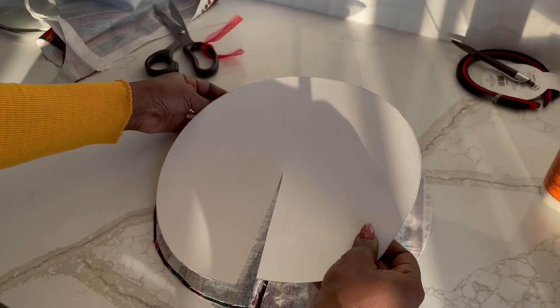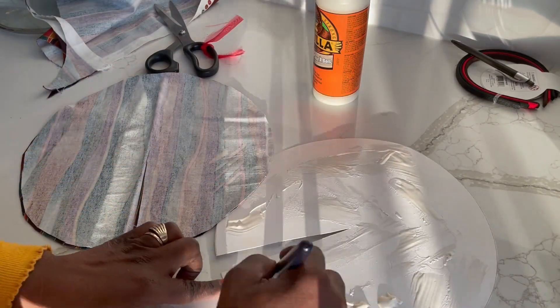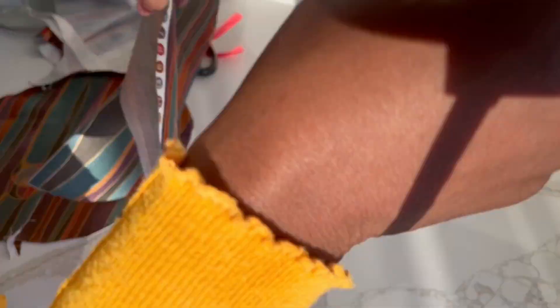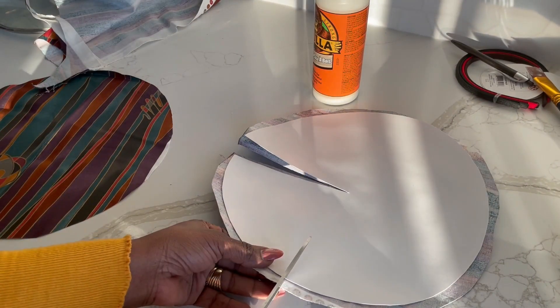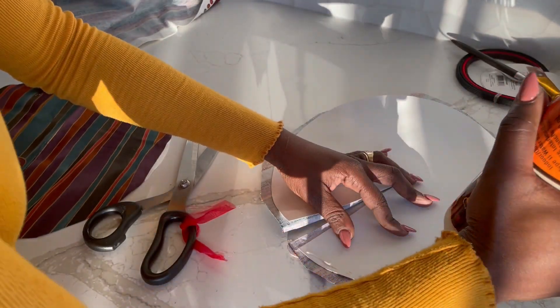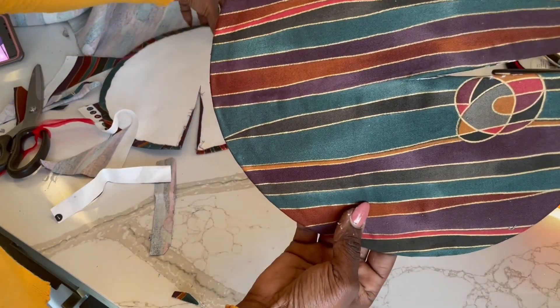Those are the two pieces that I've cut and I've also slit them. What I'm doing next is just gluing both of them to each cardboard piece. I ensured that the slits are aligned, so right now I'm just slitting the sides all the way round to ensure that they don't bunch. After slitting it, I will fold it backwards all the way around.